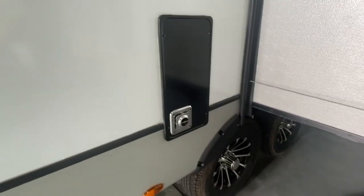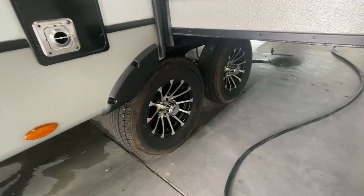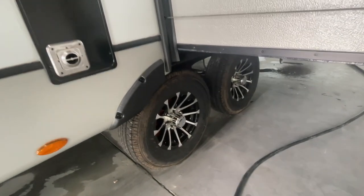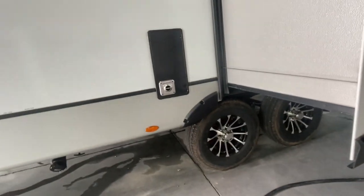Right here is our furnace exhaust — do keep the little ones away from that as it can get hot. It is a good idea to check the lug nuts on the tires after the first 250 miles as they can become loose.